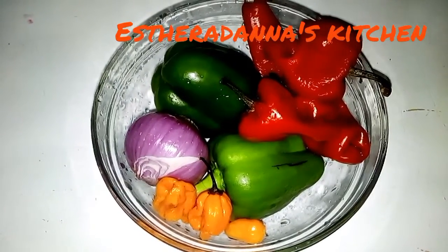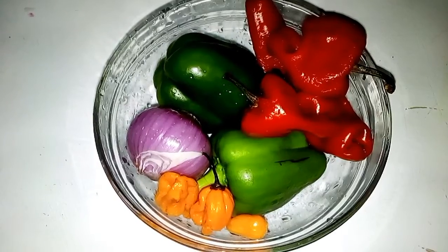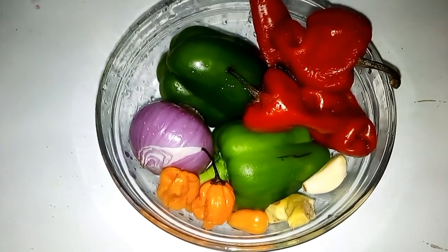I have my green pepper, my onion, yellow pepper, and tatashi, then my ginger and garlic. I'm going to wash everything and blend it together.